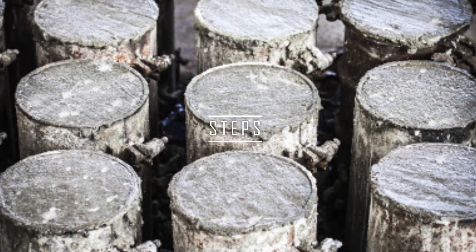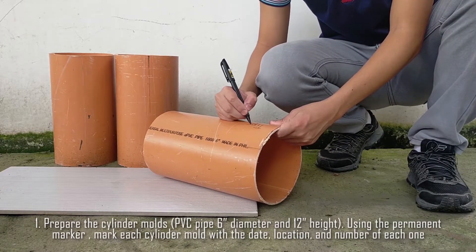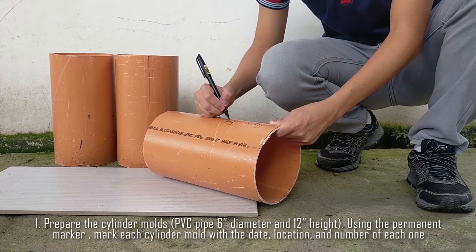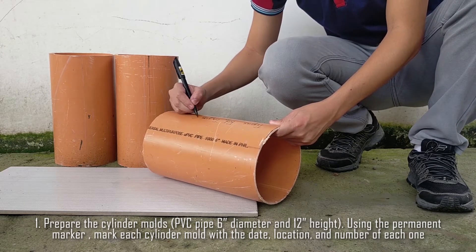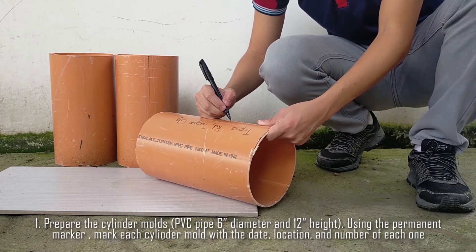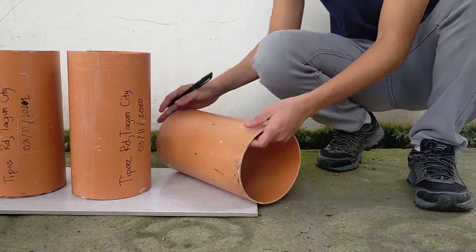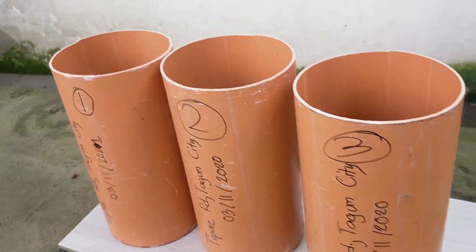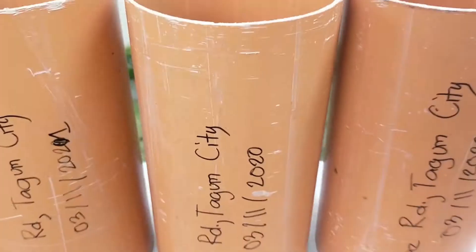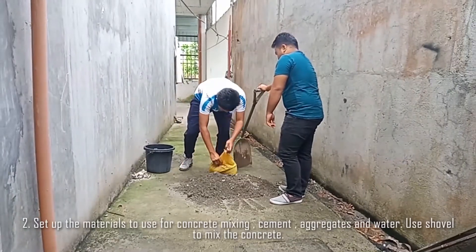Here are the steps in making concrete test cylinder samples. Step 1: Prepare the cylinder molds or PVC pipes. Using a permanent marker, mark each cylinder mold with the date, location, and number of each one.